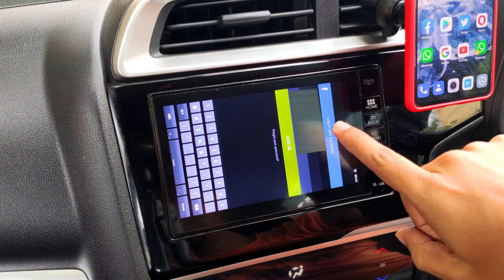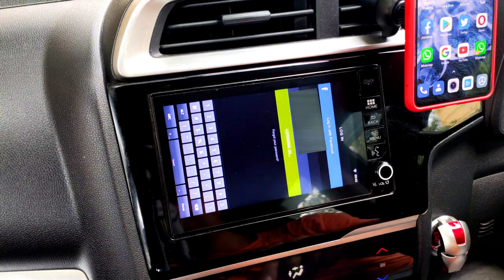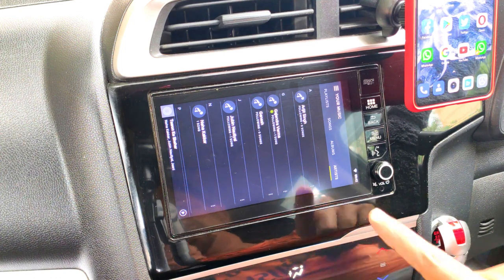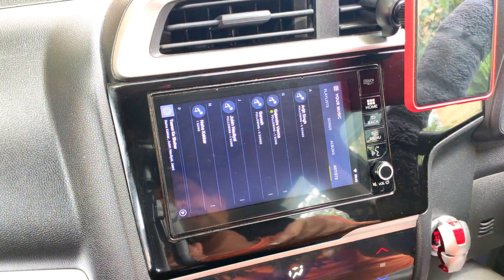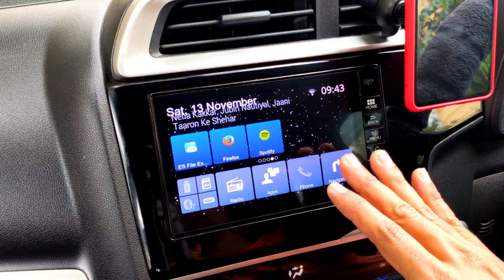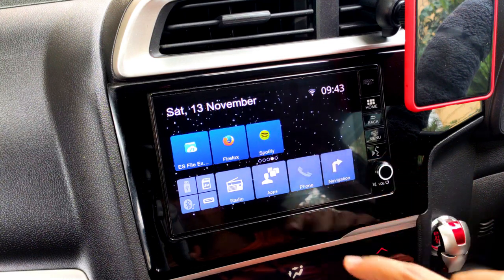I've entered my username and password — blurred on screen for privacy — and clicked the login button. It shows 'logging in' and then my account is logged in successfully. It's still in portrait mode at this point, so to convert it to landscape mode, click the home button and wait for the home page to come up.